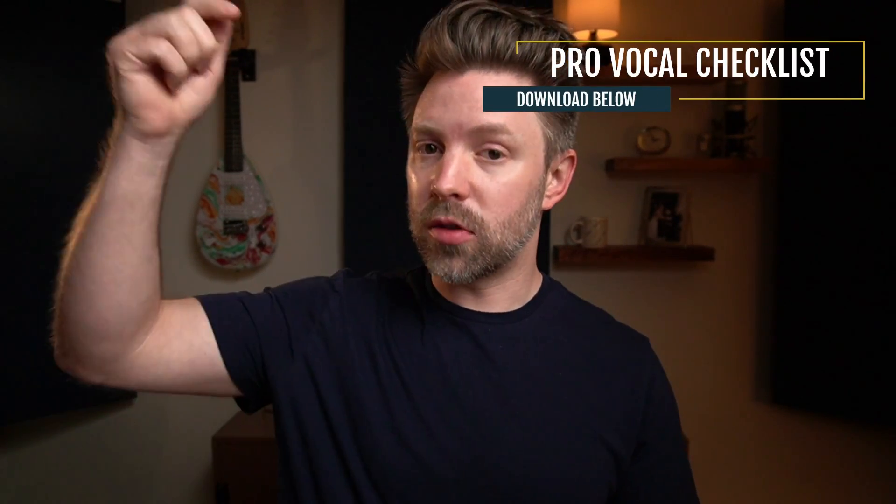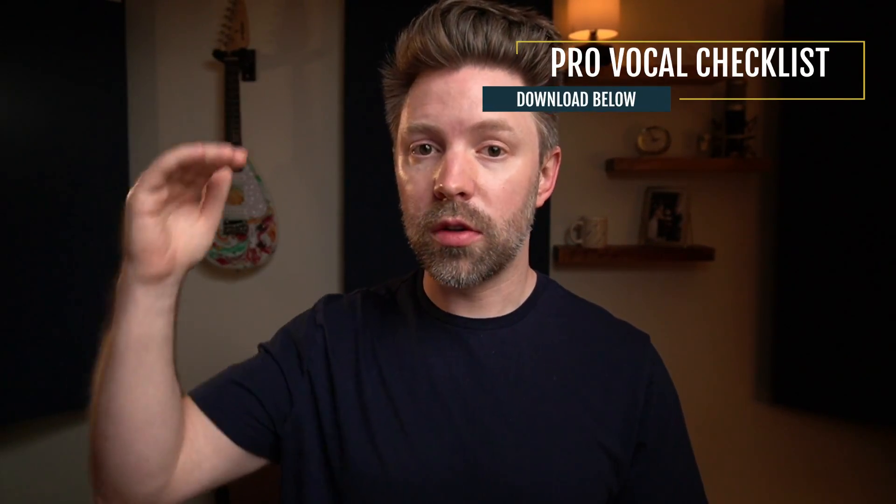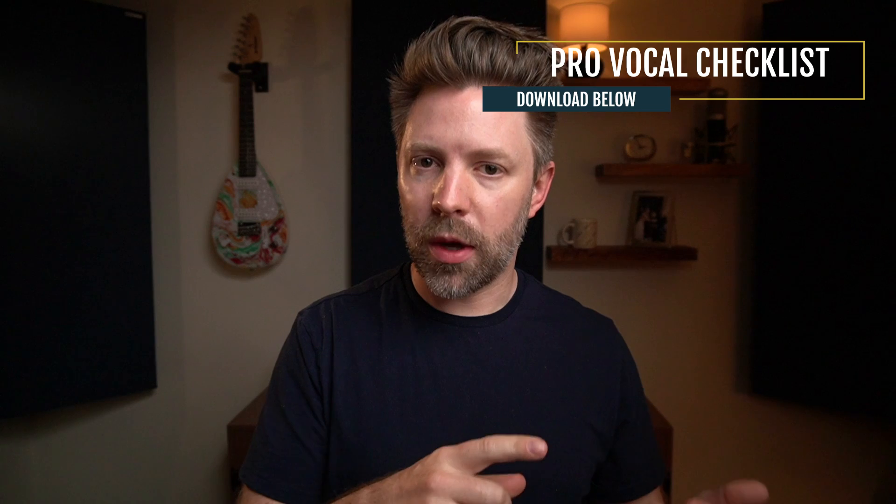Two quick notes before we get into it. One, this video is part of the Pro Vocal Mix series, where we're going through everything you need to know to create a professional vocal mix in Logic. If you haven't seen the other videos, definitely go check those out. Two, I put together a completely free downloadable guide — there's a link in the description — going through all six steps of this process so you can quickly reference it instead of coming back to this video series. Be sure to pick it up, it's completely free.